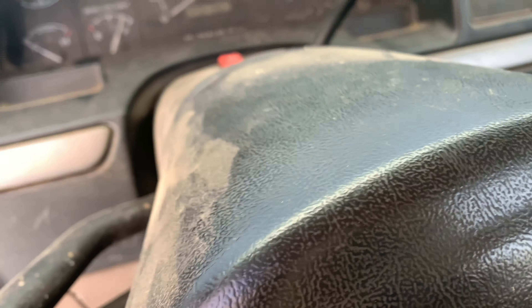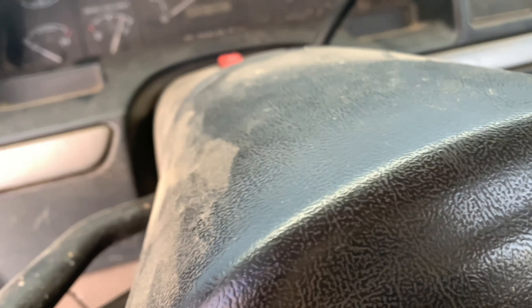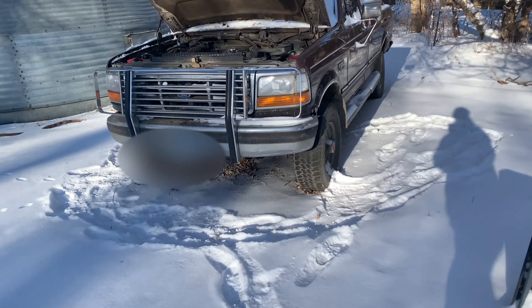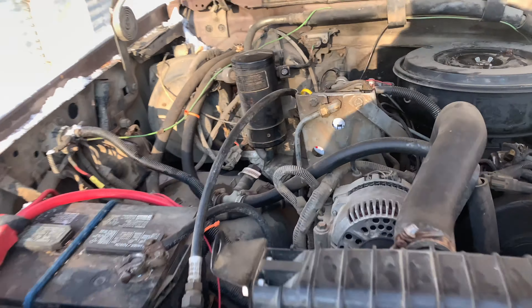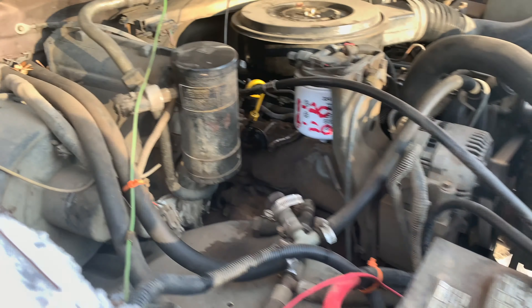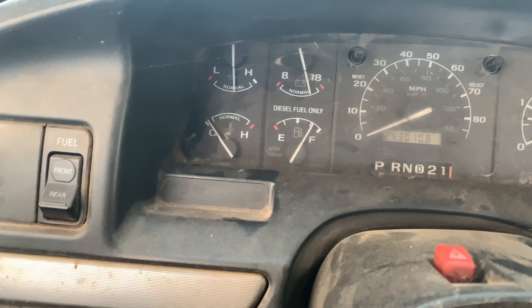Hope you enjoyed that. I was going to give up, but it started better than I thought it would. I didn't think it would start. Went to warm up in the house for 10 minutes. Let's see how warm it is here. A little bit warm, not hot.